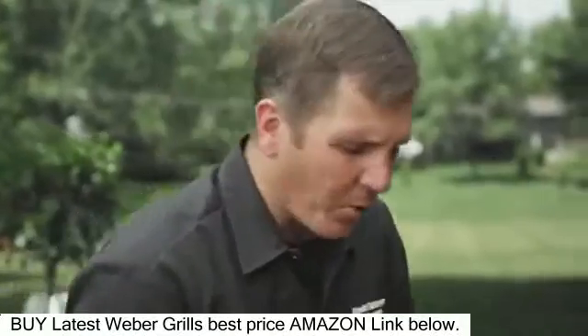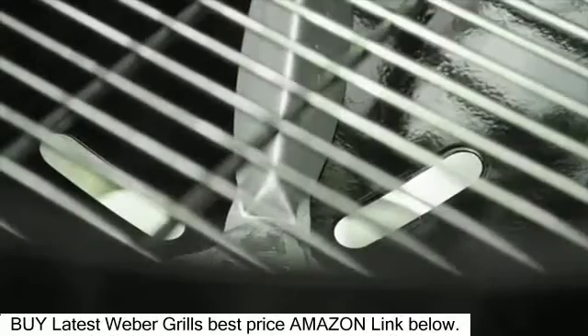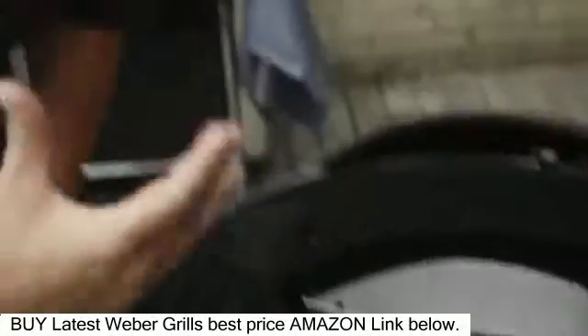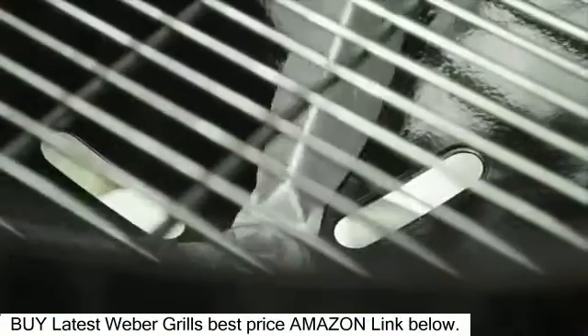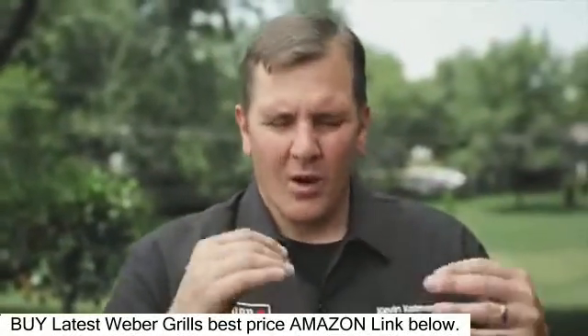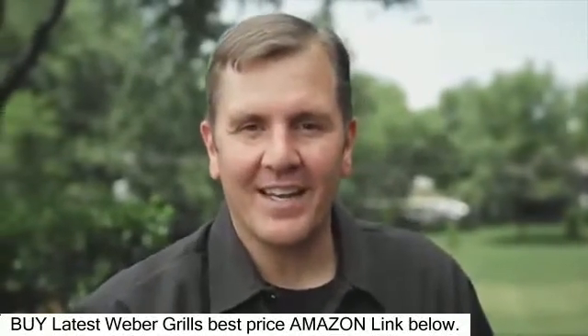Now let's take a look at the inside of the bowl, because I want to show you the openings that we talked about before. We want those completely wide open — we don't want them closed down. If we close them down, you're not going to have that oxygen coming from the bottom, the airflow from the bottom to the top. So we've talked about the whole grill setup and hopefully simplified that for you guys. Now let's fire up this kettle and get our turkey on.